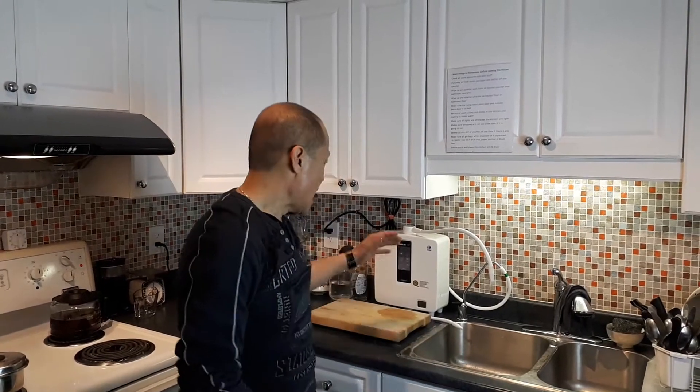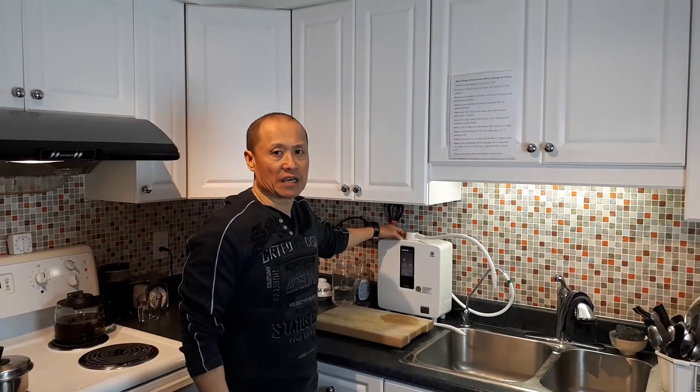Hi everybody, it's David Lee of Vital Health. We're going to talk today about the differences when you actually have antioxidant water — the water that I get from the Kangen machine.